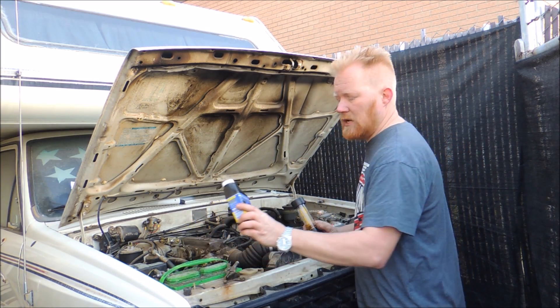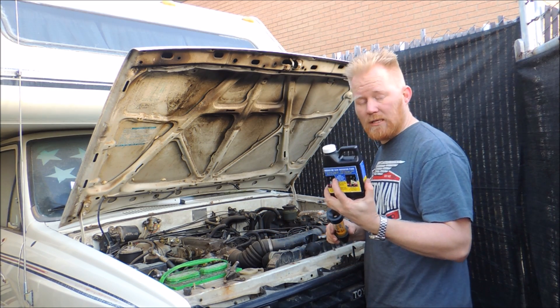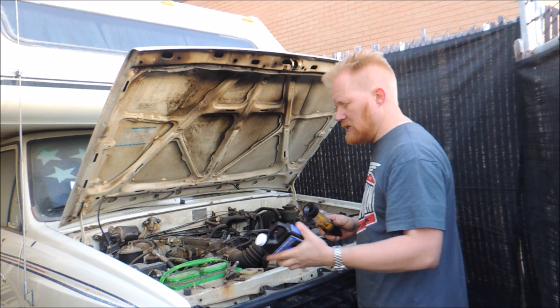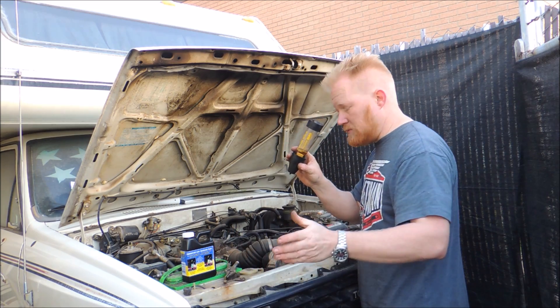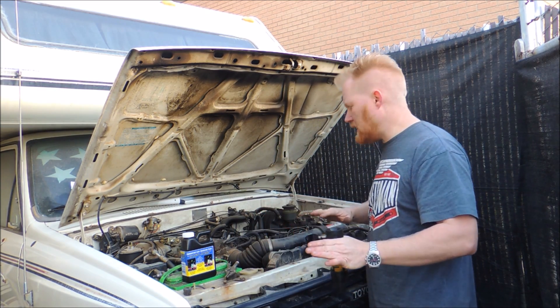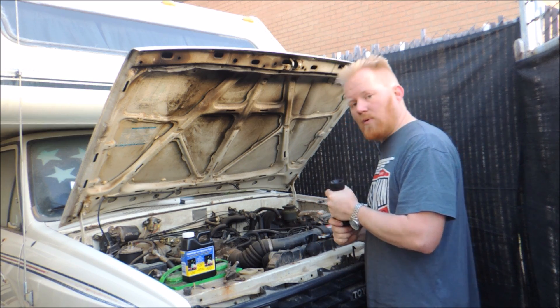They do sell this also for diesels — it's a different one, though I've never tried the diesel version. For under $10 — like $9 — and I just borrowed the tester, but for $9 I got peace of mind and I know I don't have a blown head gasket through the coolant system. Thanks for watching, and don't forget to rate, comment, and subscribe.